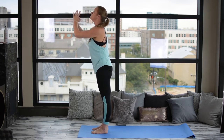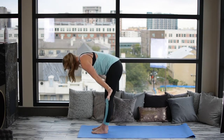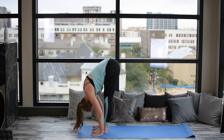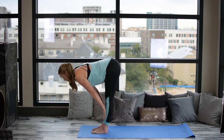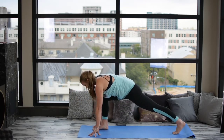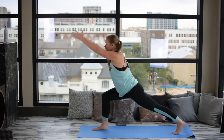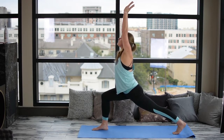Inhale, lifting up into Upward Salute. Exhale, Swan Dive, Forward Fold. Let's inhale, Monkey, tucking the tailbone in slightly. Exhale, the left leg back into a lunge. Inhale, reaching up with the arms, extending our lunge.